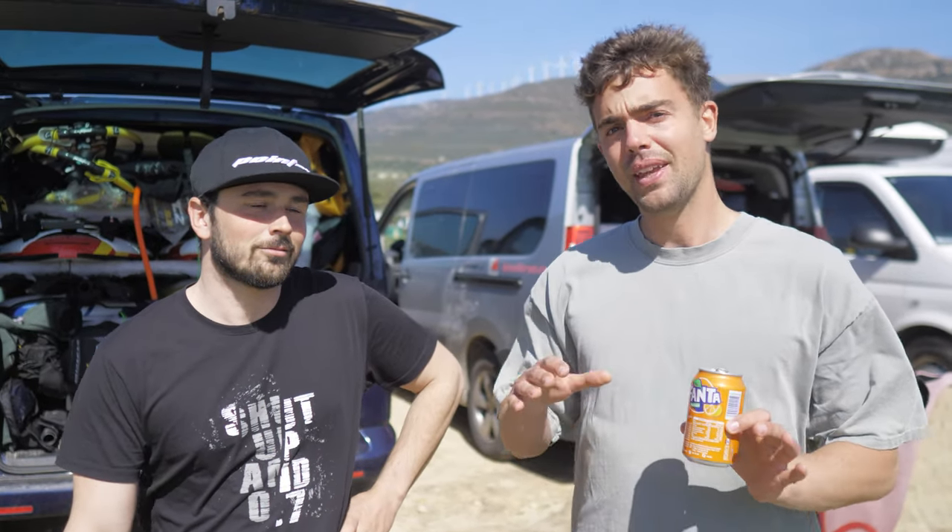Today we're going to test the new foil sail, the F1X. It's basically a free race foil sail and the special thing about it is that it has no cambers, which is quite different to the concepts of other brands. That should make the handling really easy. The interesting point is going to be whether the pressure point is still stable enough for free racing. The wind looks very light so we are taking the big front wing — 90 centimeters wide, 850 square centimeters.